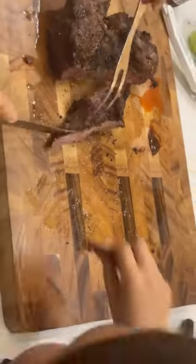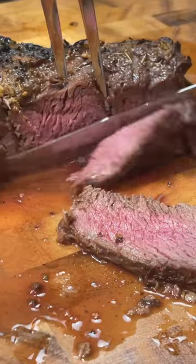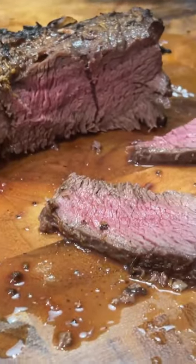When it's so good that it doesn't even make it to the plate! Ideally make this when your kids are not around. Then let your meat rest for maybe 10 to 15 minutes before cutting it, and it'll look like this.